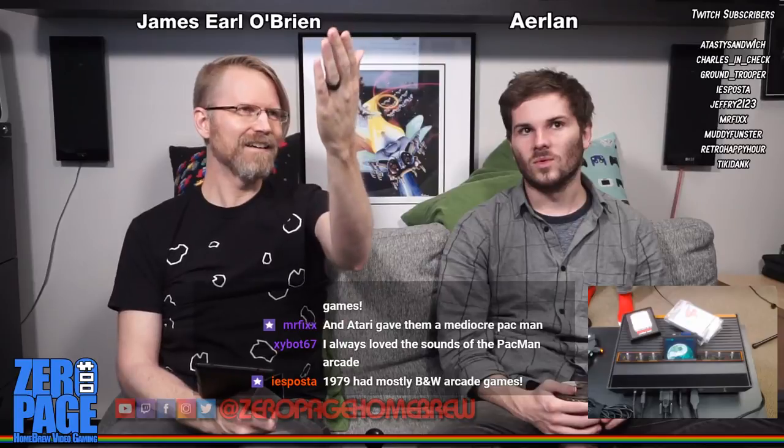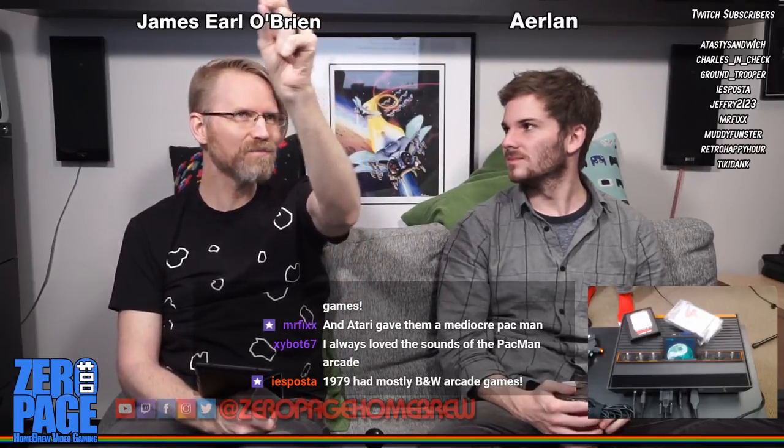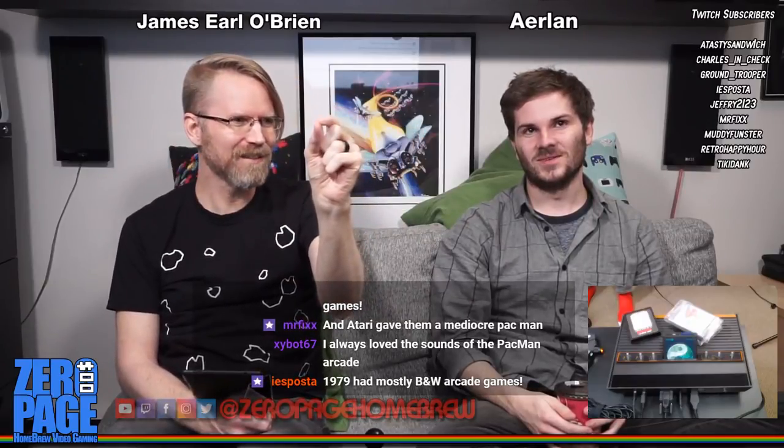I was looking at Pac-Man 4K and it meant a different thing to me. Then I realized - oh yeah, this is a different kind of 4K. It's like: if you take every pixel on a 4K display and make that a byte on the cartridge, that is the relationship between them. That's how far we've come in terms of technology.